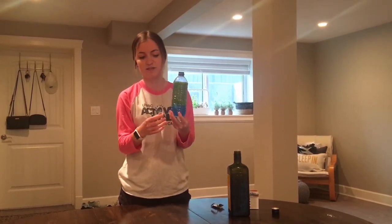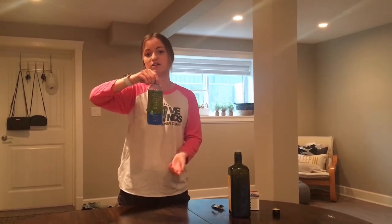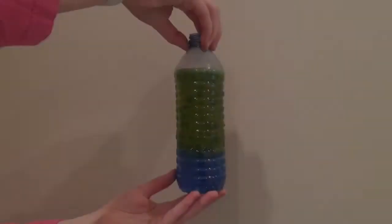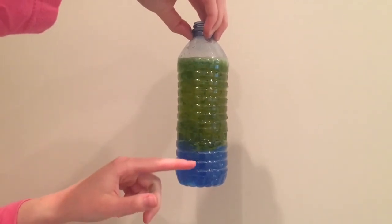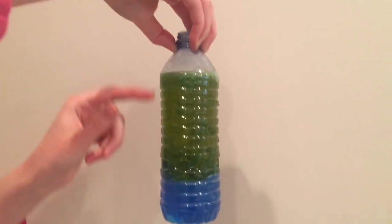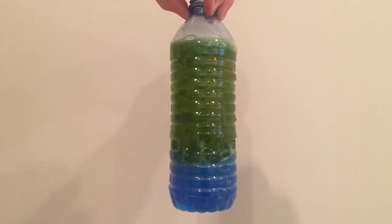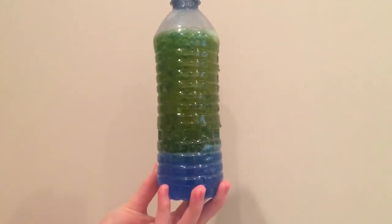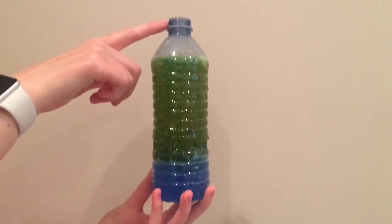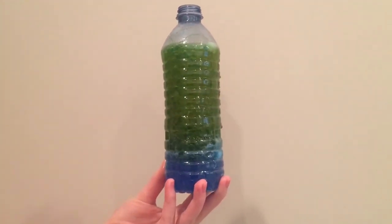When the tablet stops making gas, your lava lamp is done and you need to add a new tablet. You can see our tablet is down in the bottom making carbon dioxide, lifting bubbles of colored water up to the top, then those bubbles go back down once the gas escapes. That's why we don't put a lid on the bottle — we leave it open so the gas can escape out the top.